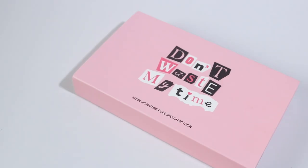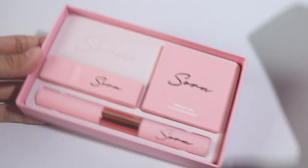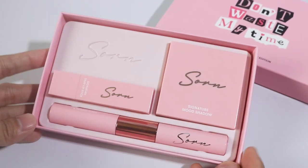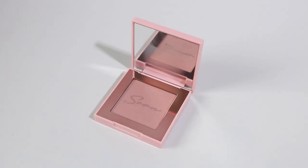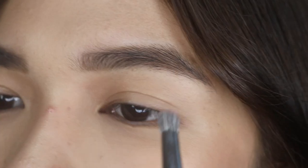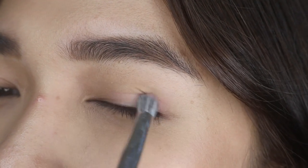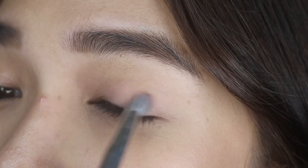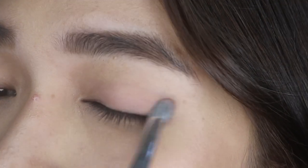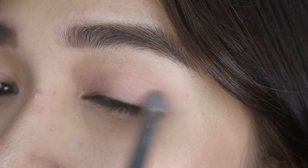Let's now start with the eyeshadow — I'm just gonna do a one-color shadow today. I'm gonna use the VT Cosmetics Smooth Shadow. I'm starting with the outer part, going inside, then slowly blending it. I'm just gonna build up the outer corner of my eyes.